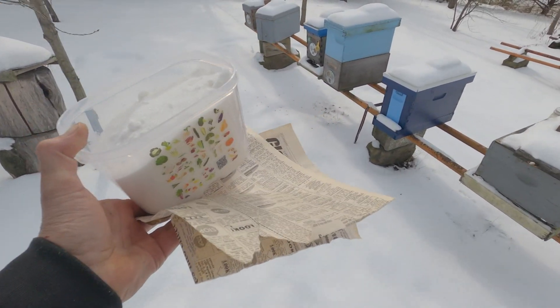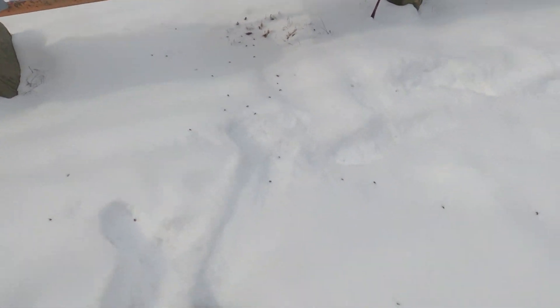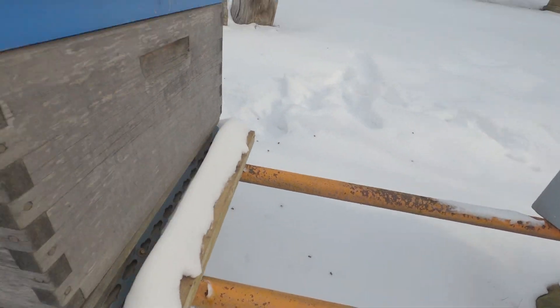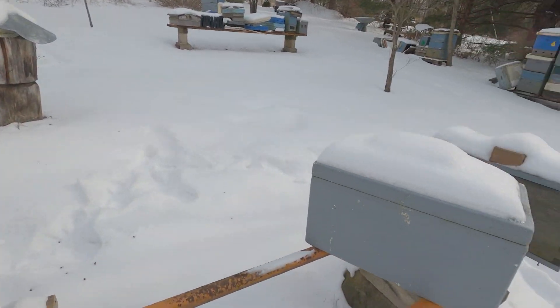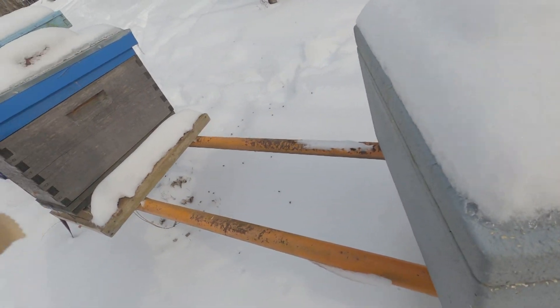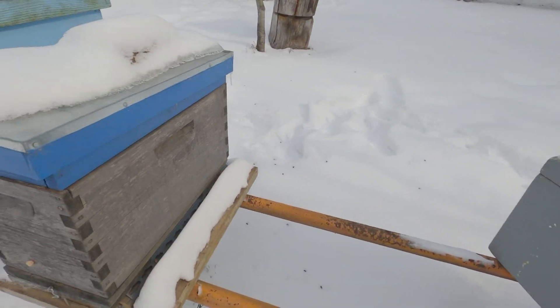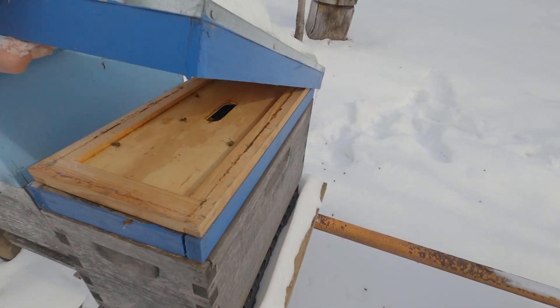I've got two pieces of newspaper and I want to stick one of them in 803. Look at all the bee activity around this — see all the dead bees? There's a dead bee over here. The problem is there's no place to set anything down that's dry. I don't want to get the newspaper wet. See, you don't understand the difficulties of recording videos unless you do it. Okay, pop her open.